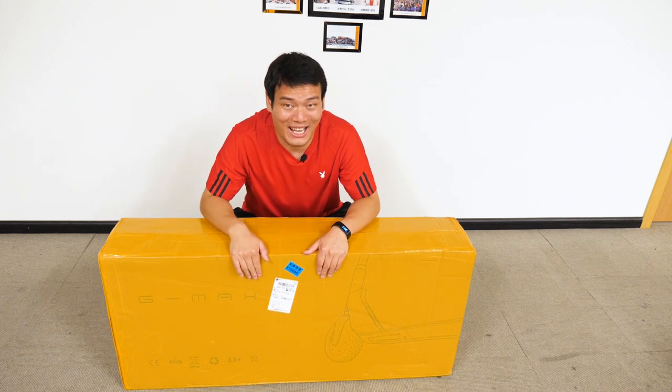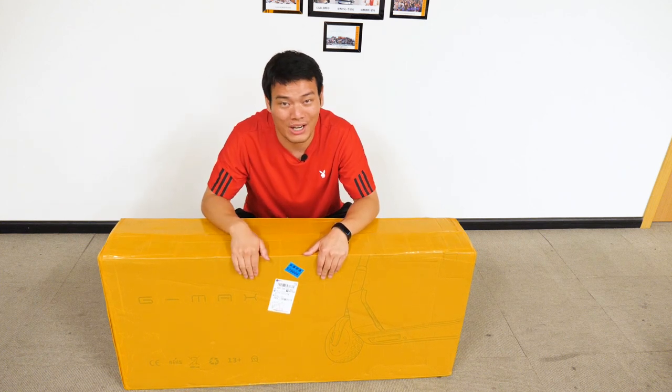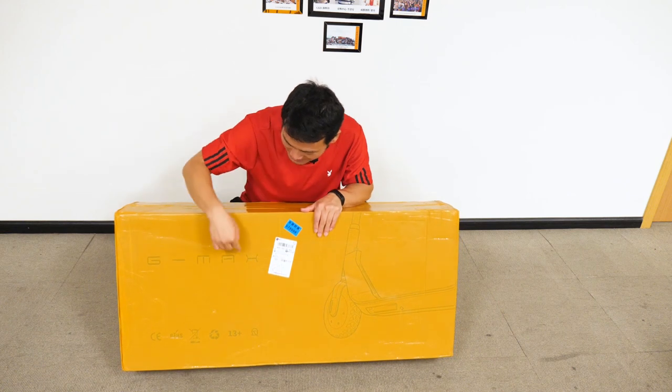Hey, what's up. Semi here. Today in this video we're gonna unbox the Kugoo G Max.